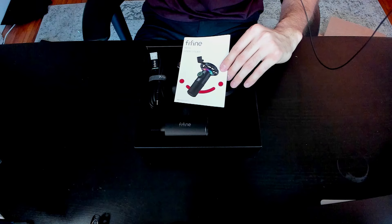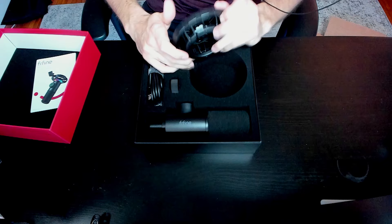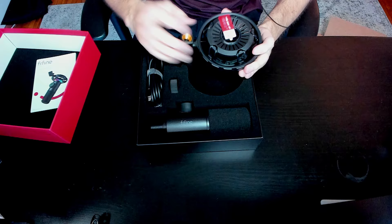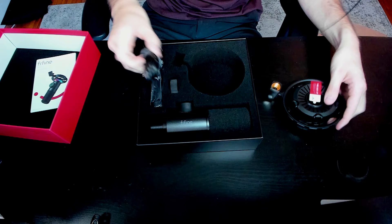It comes with a nice manual, just in case you are trying to figure out how to set it up. We have a shock mount with instructions on what side to actually use. I'm really glad they included these instructions on what side is up and what side is down, because a lot of people used the wrong side to plug in their microphone. Awesome job by Fine Fine including that sticker.